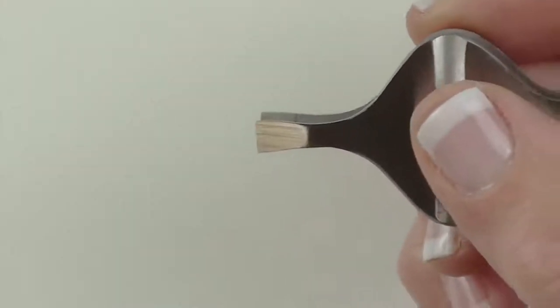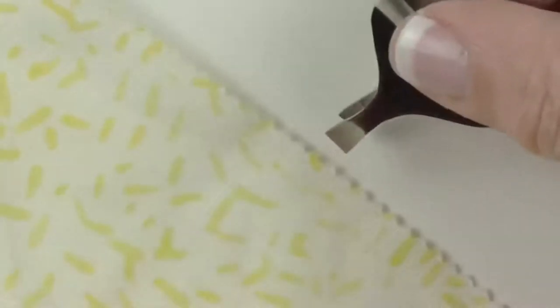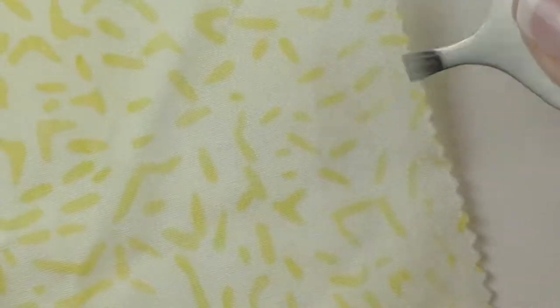You could use these to pick up appliqué pieces, other fabric pieces, and move them around if you're working with little things.